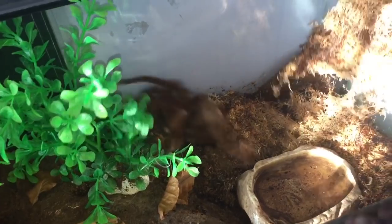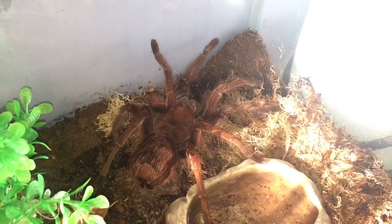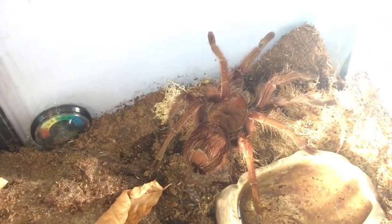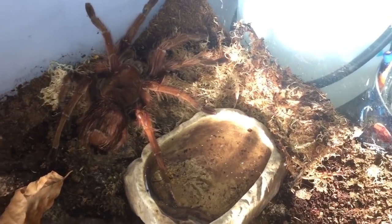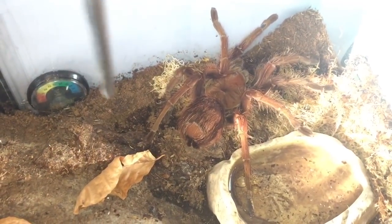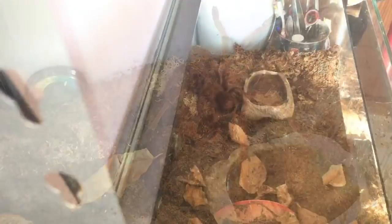So let's just take all this sphagnum moss out. She's decided to move at last — that just sprung her into action a little bit. Now she's moved, let's just move that plant out of the way, there we go. And let's just take all this sphagnum moss out. What I'll do now is get the lid and coax her onto the lid to get her out of the enclosure.